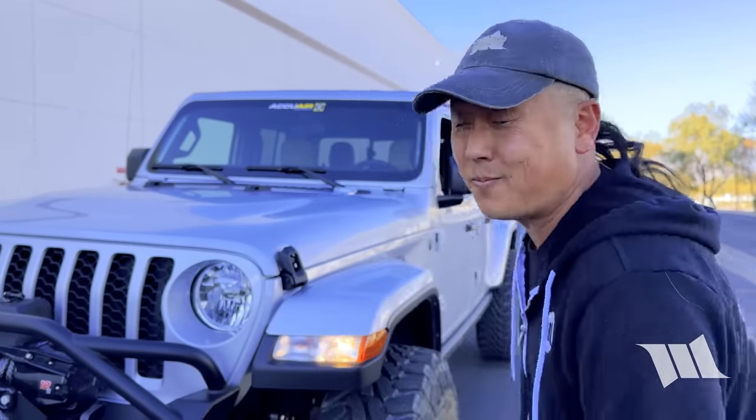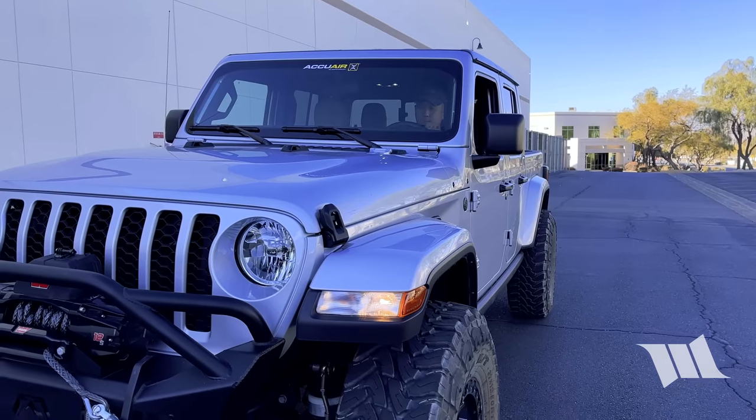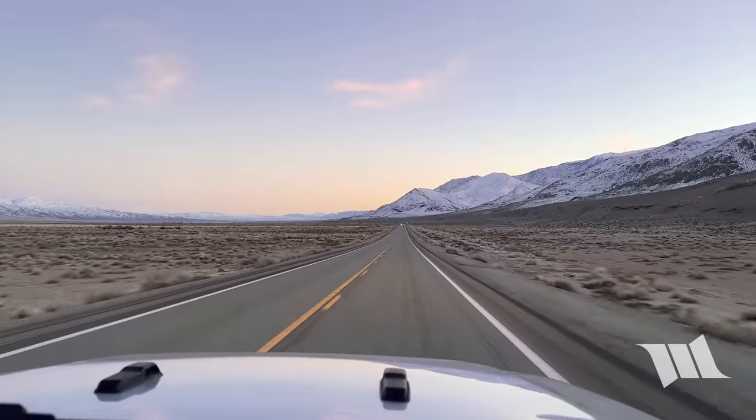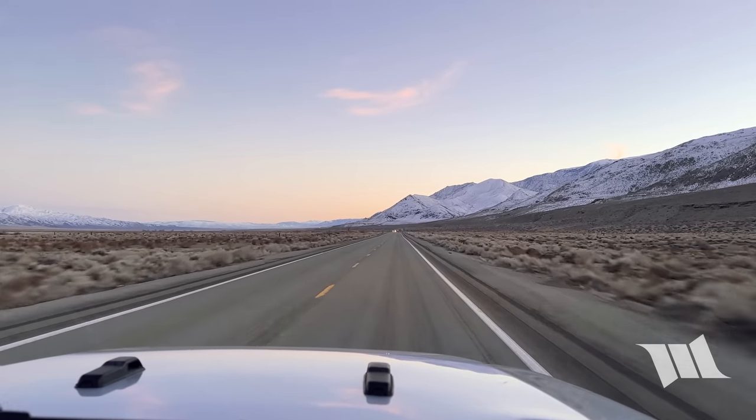I hope that we were able to answer a few of the questions that you might have had in regards to the AccuAir suspension system and how well it carries a load. Of course, if we missed something or if there's something more you'd like to learn about or even see, please post up here on our YouTube channel or on wayoflife.com. As always, we'll do our best to address what we can on future videos.